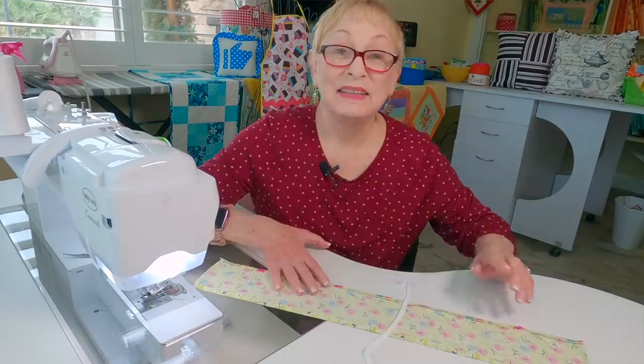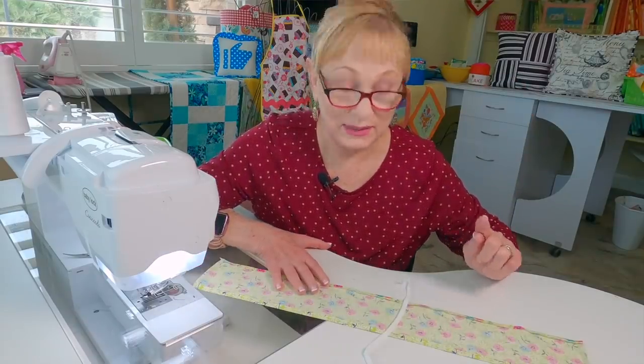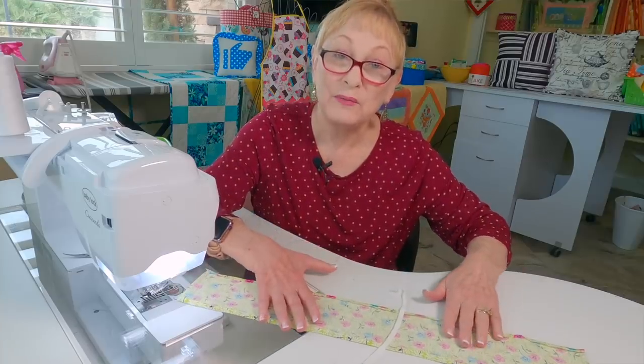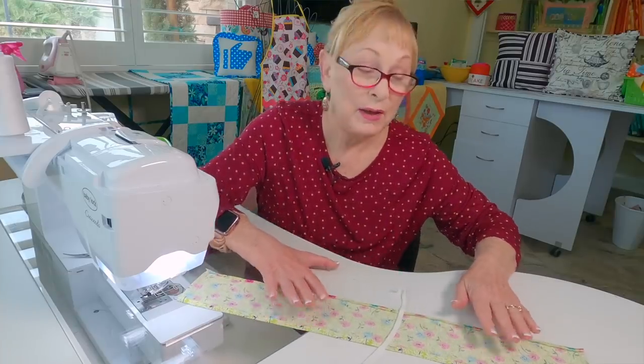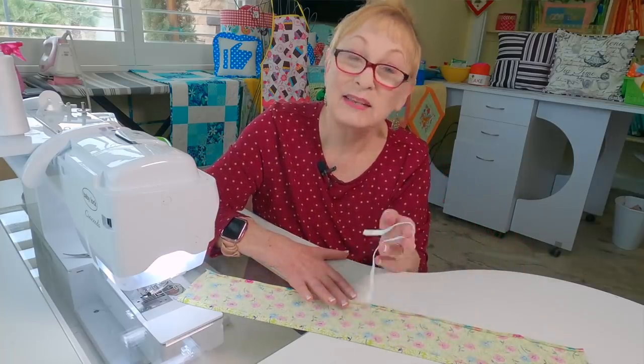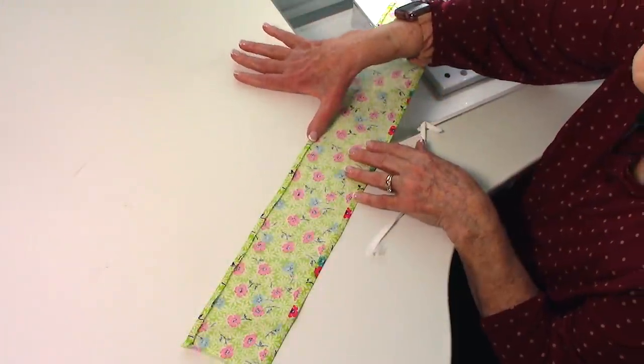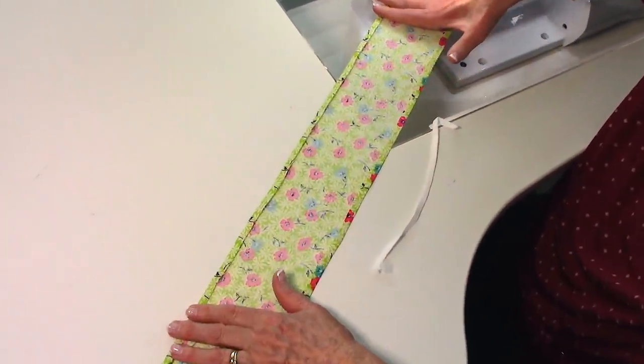Now I'm going to show you how to make a really easy scrunchie. You'll need a piece of fabric that is three and a half by 20 inches and also an eight inch long piece of elastic. On your two longest edges, fold the edges over one quarter inch and press the full length.